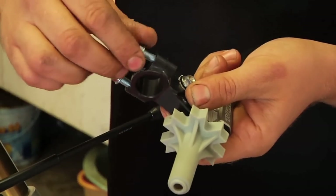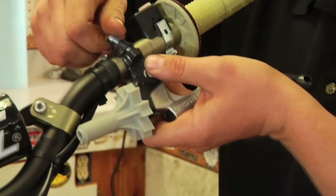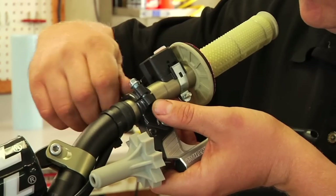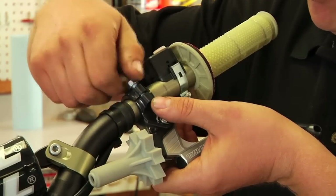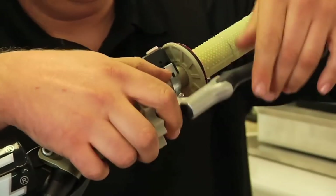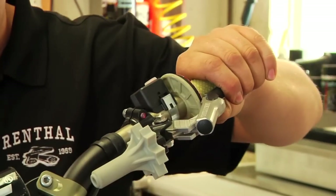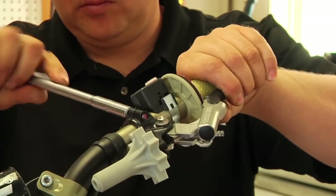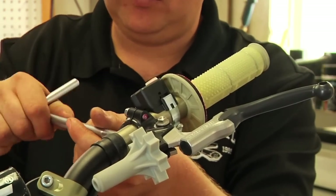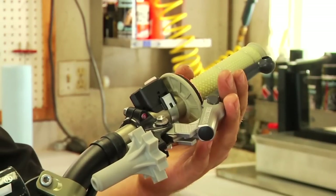Now we remove the bolts out of the entire lever perch and then we can install it right onto the bar. At this point we want to dial them down snug and try to keep them evenly tightened as we tighten the two down — keep an even amount of gap going between the two sides. We pull it in to where the end of the lever is just a quarter inch or so away from the end of the grip, just clearing the big edge of the grip, and the lever is just a quarter inch or so from the inside of the bar.